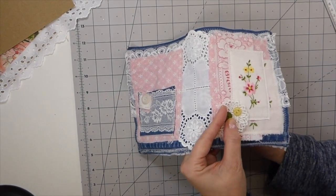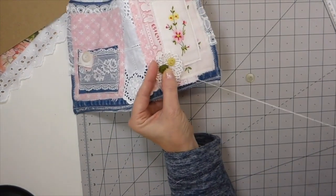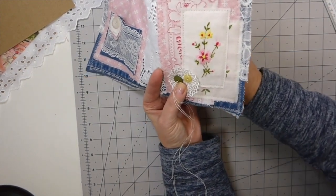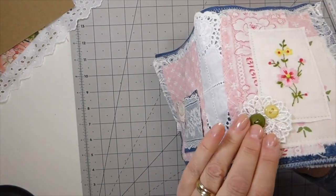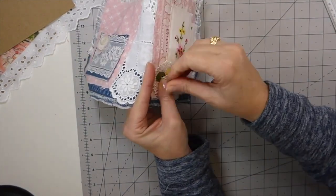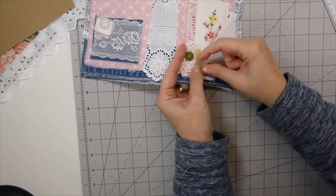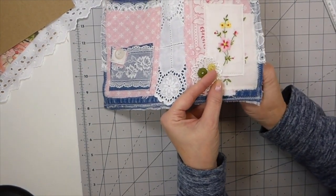I always tend to go with three buttons — a lot of people use five but three seems fine, and I've got the little button on the back so it kind of matches nicely. That will also hold the little applique flower in place. I don't want these to be too perfect, so I'll have that one just slightly off the flower on the edge there.